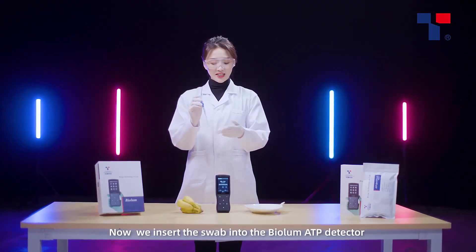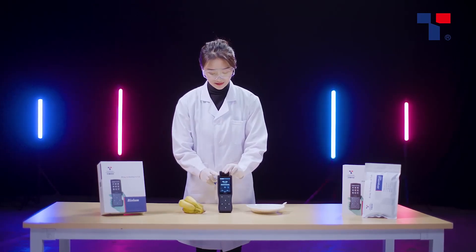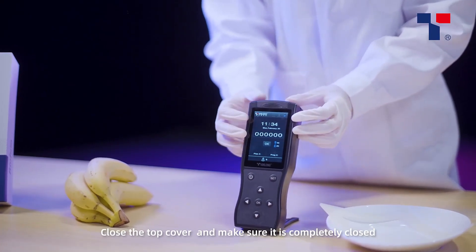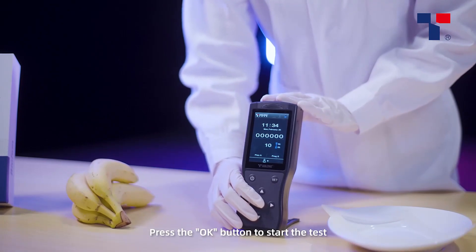Now, we insert the swab into the BioLume ATP detector. Close the top cover and make sure it is completely closed. Press the OK button to start the test.